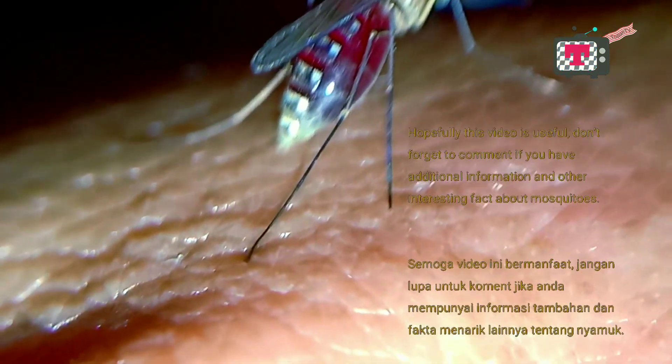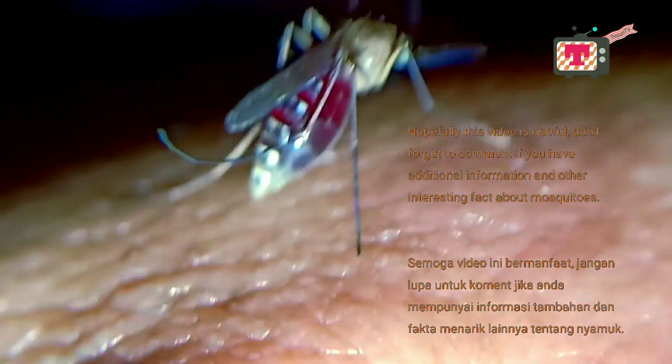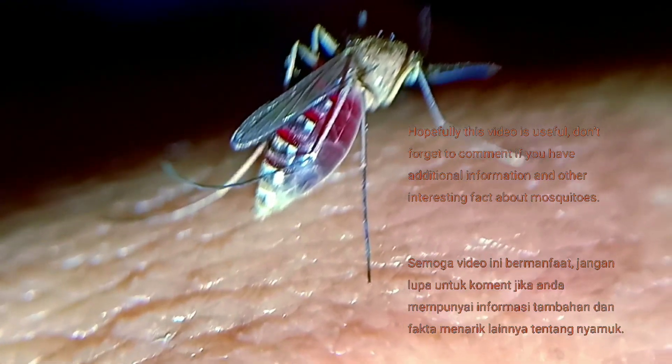Hopefully this video is useful. Don't forget to comment if you have additional information or other interesting facts about mosquitoes.